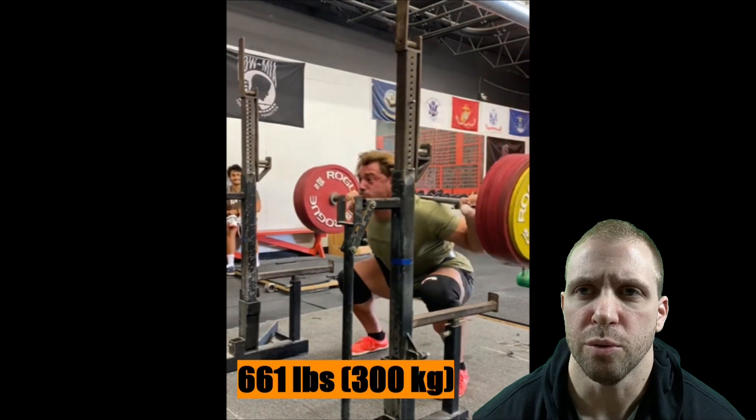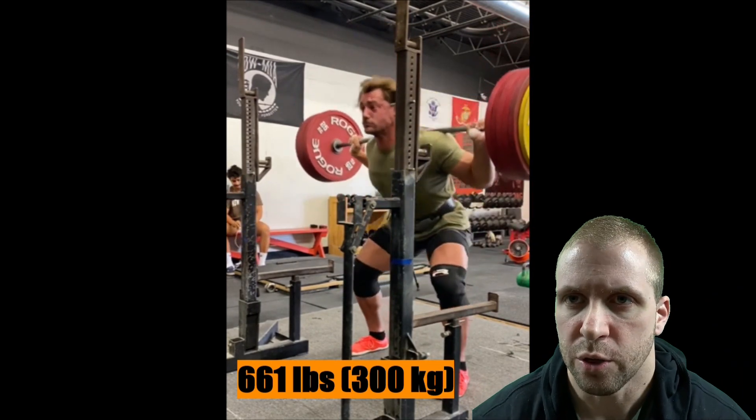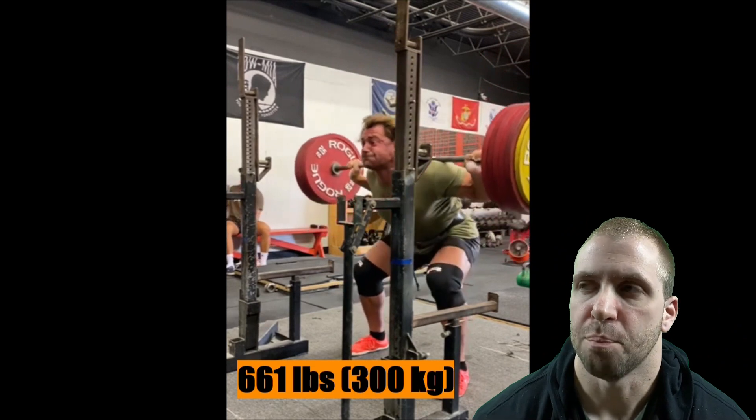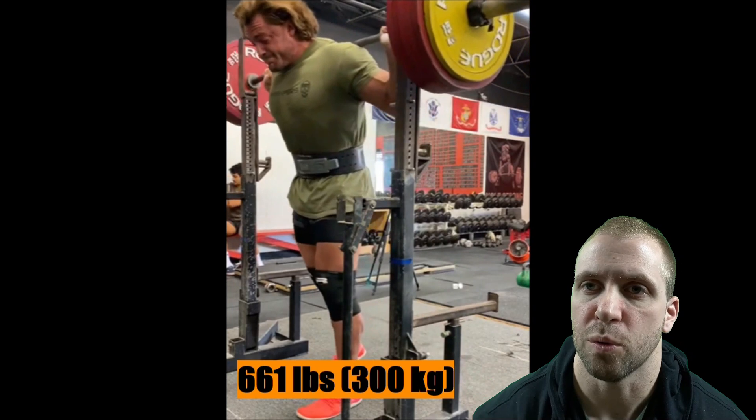This is a really counterintuitive point. Oftentimes you need to hold back in training. You need to lift lighter, but put more force into the bar, into the sets, and you're going to lift more in the end. Your one rep max will go up.